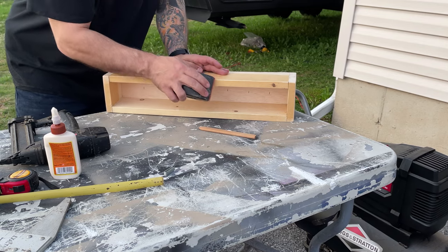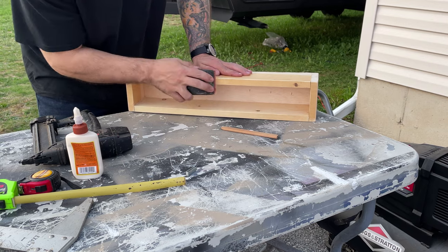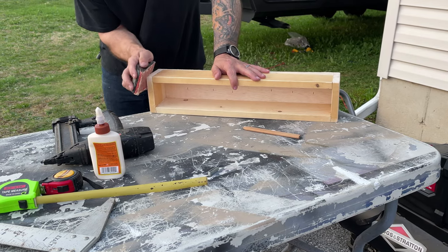Next I took some 80-grit sandpaper on a sanding block and just ran it over the drawer to get any splintering off from cutting the wood and to round the edges as well.